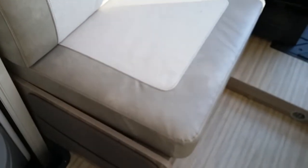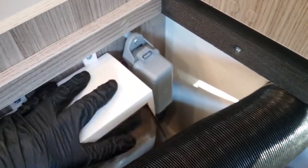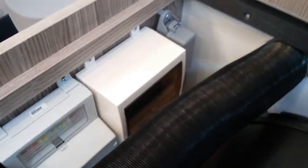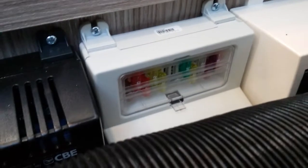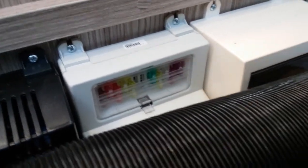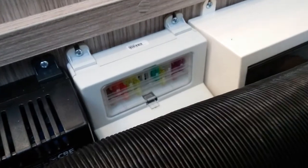Next we have the location for the boiler and the main electrics for the motorhome. If we just remove these covers here, as you can see we have the Truma boiler just here. We also have the main electrics for the motorhome just here — underneath we have the main trip switches. So if something's not working on main supply, it's your first port of call to make sure nothing's tripped. Next we have the 12 volt fuses. If something's not working on 12 volt, just check to see whether or not you've blown a fuse. The main fuse that is blown in this particular model of motorhome is the 20 amp fuse.